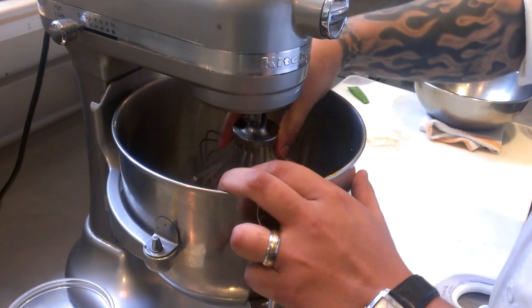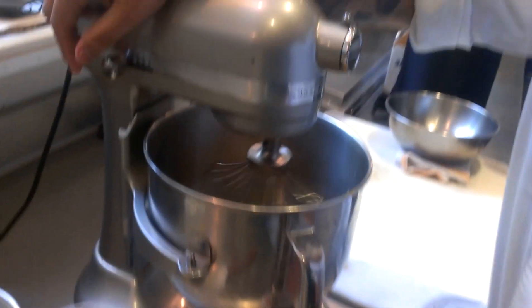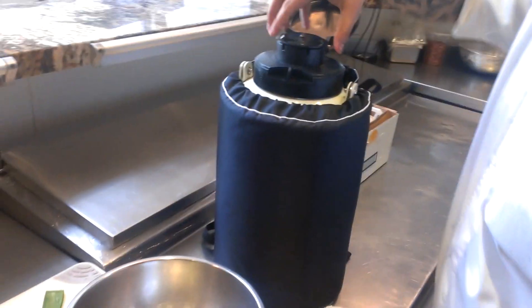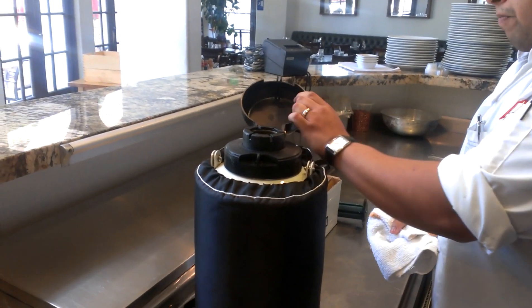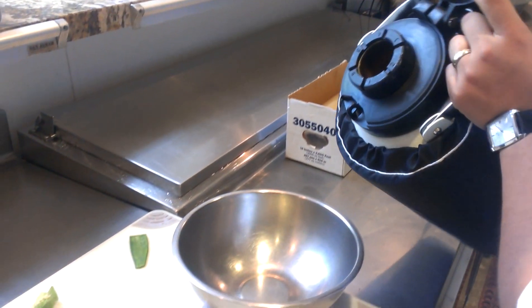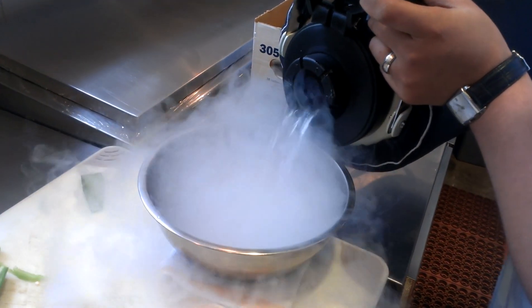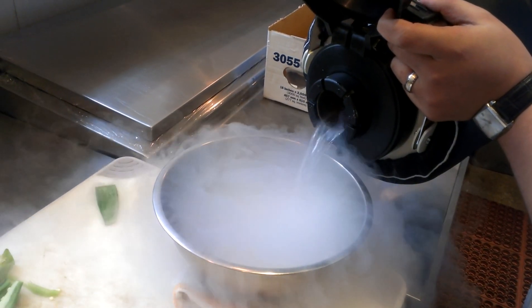I'm going to make sure everything is on nice and tight and set this on speed two, let that go for a minute. I'm going to pour a little bit of liquid nitrogen into a mixing bowl.